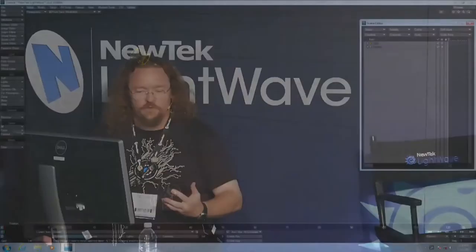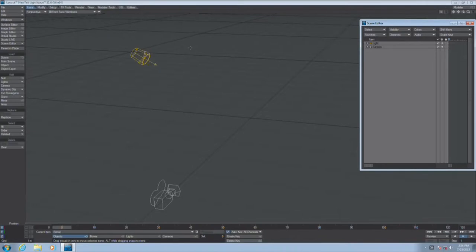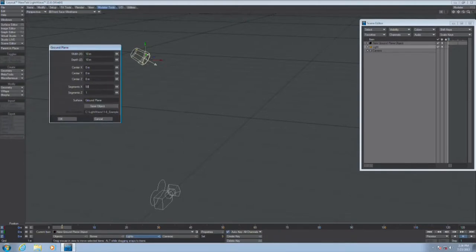One of the things that usually drives animators kind of nuts is trying to get an object not to penetrate another object, especially if we're dealing with something like a car, fingers on the table, or setting down a glass. So our Raycast node is actually going to give our objects the ability to sense the other objects around them. I'm just going to throw a ground plane in here and give it some segments.